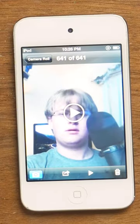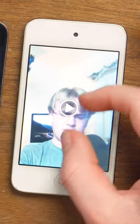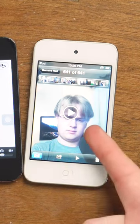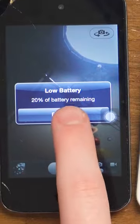These old iPods have cameras, but how do you get pictures off of them in today's age? You can't zoom in — that's primitive technology. But how do you get those pictures off the ancient device onto the modern device? And no, AirDrop wasn't a thing yet. Low battery.